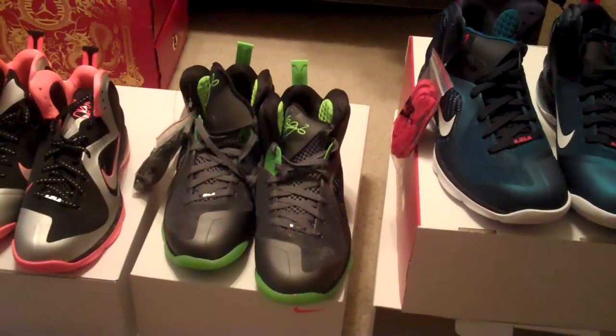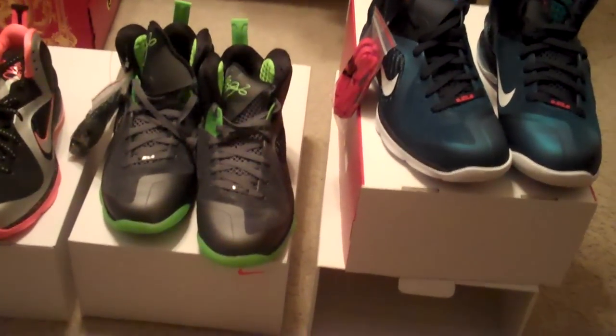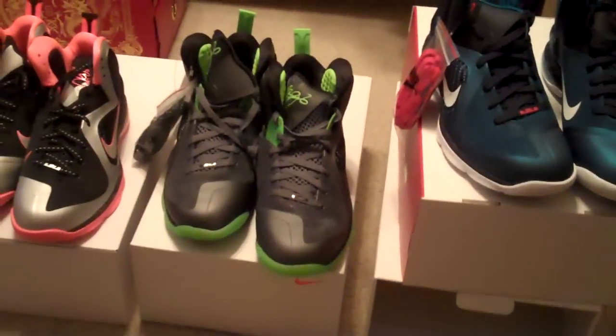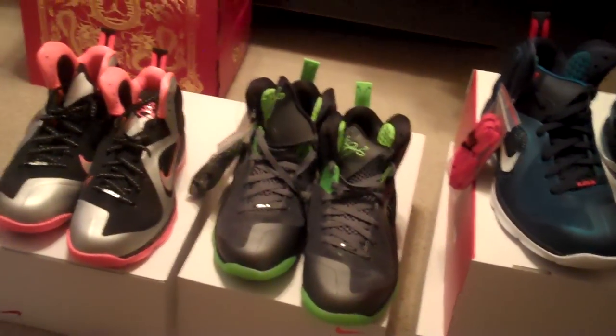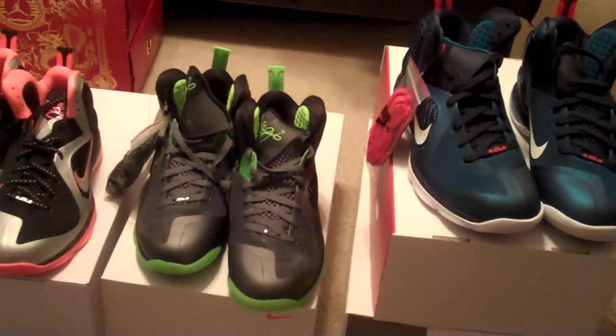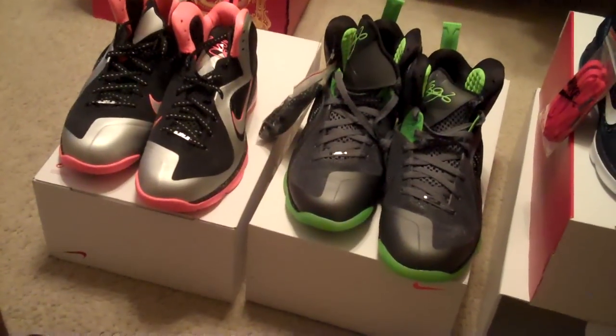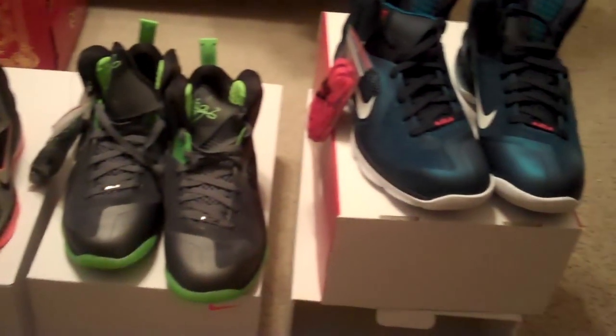What up YouTube? ECUdubs2006 back at you again with a couple new pickups. I've been pretty busy lately, I've got more videos to shoot. I'm just going to make it easy and simple. Over the past — I think two weekends ago these came out — the LeBron Nines.